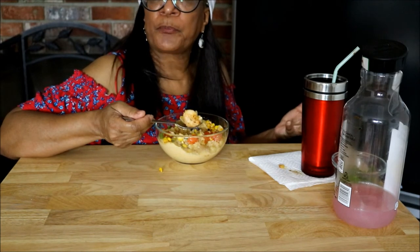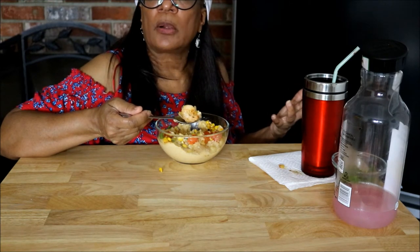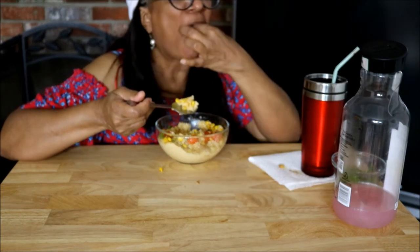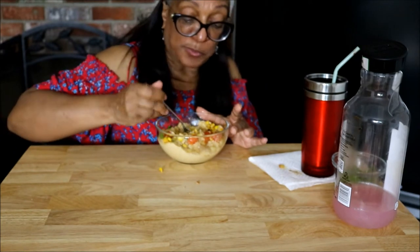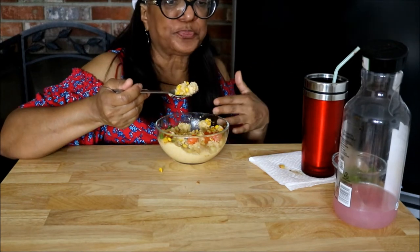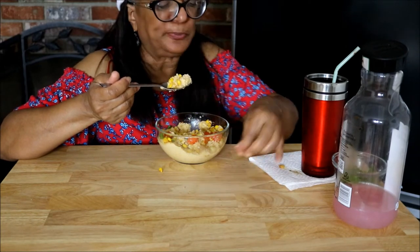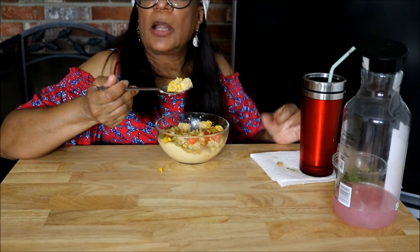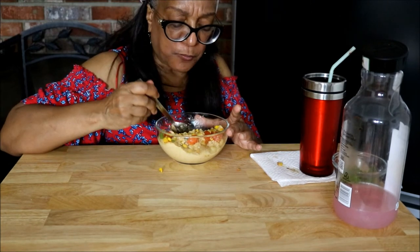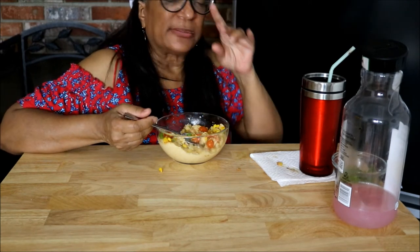It took me getting to a certain point in my life to be good with being single. In my younger years it was something I wanted. But I'm over it. Earlier this year I took a cruise — just a little four-day one — but I'm planning another one. Not sure where I want to go.